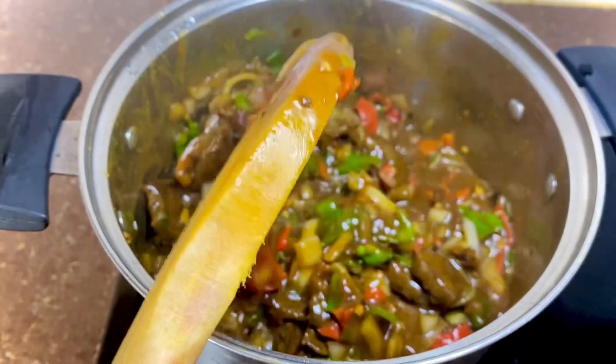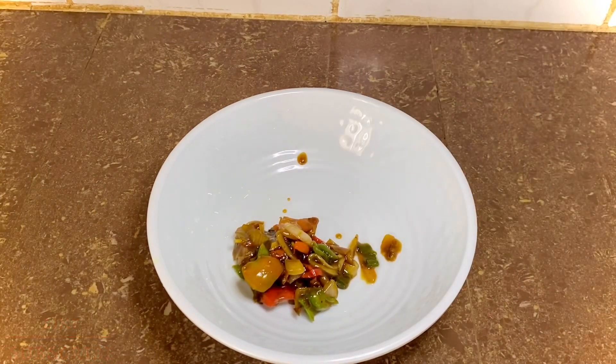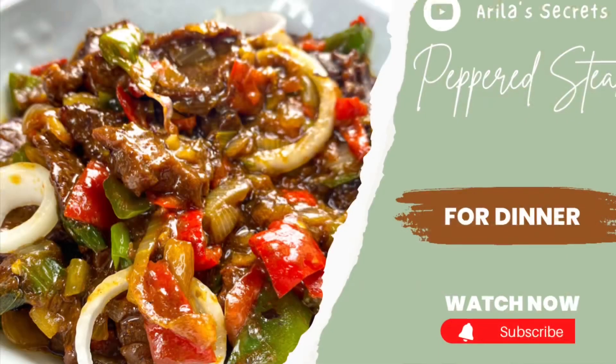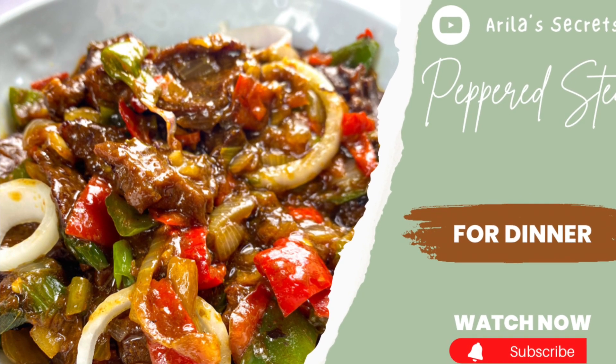All that is left is for you to serve it with some hot rice or pasta and enjoy. Don't forget to like, share, and subscribe. See you in my next video, guys — have a lovely week!